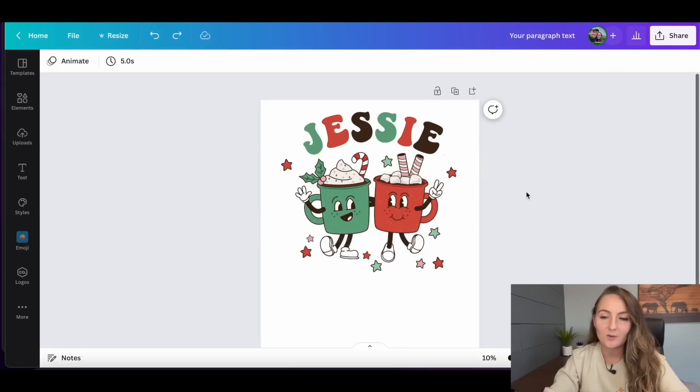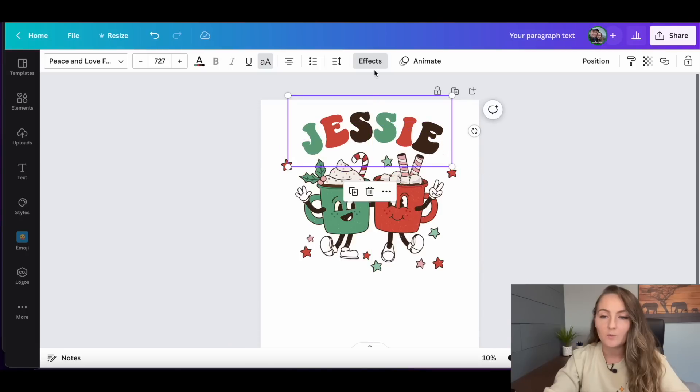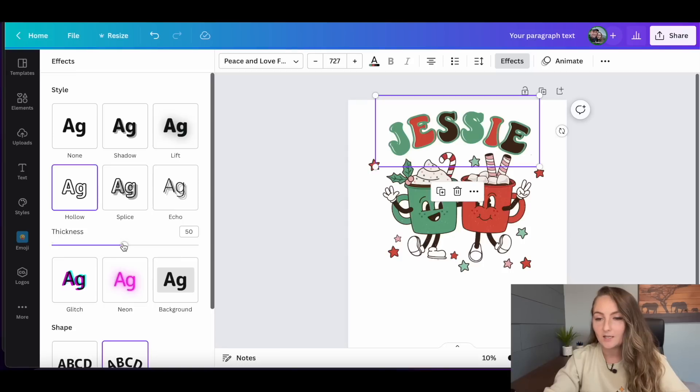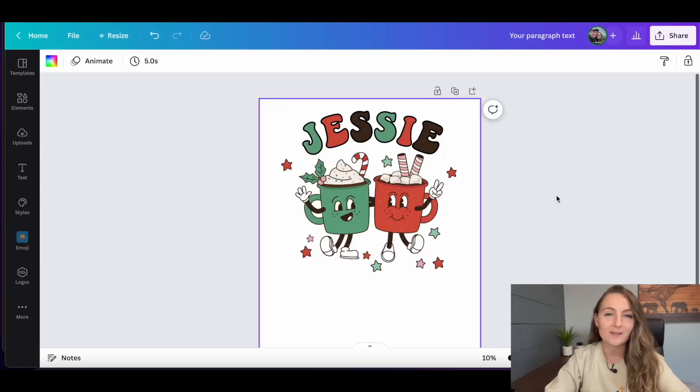Here's a fun tip to make your letters stand out: click the font layer and duplicate it, then place it directly on top of the original. On the top layer, click 'Effects' and select 'Hollow,' and adjust the thickness. If you're having trouble lining it up, use your arrow keys on the keyboard to nudge it into place. Then change the color of the hollow layer to something like black so the letters really pop against the white mug.